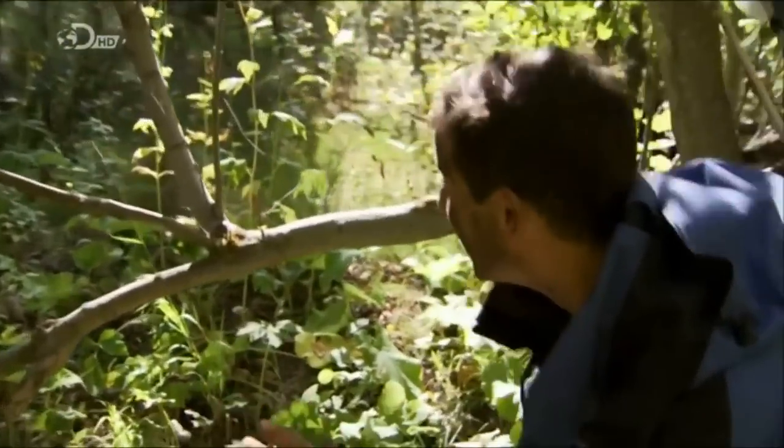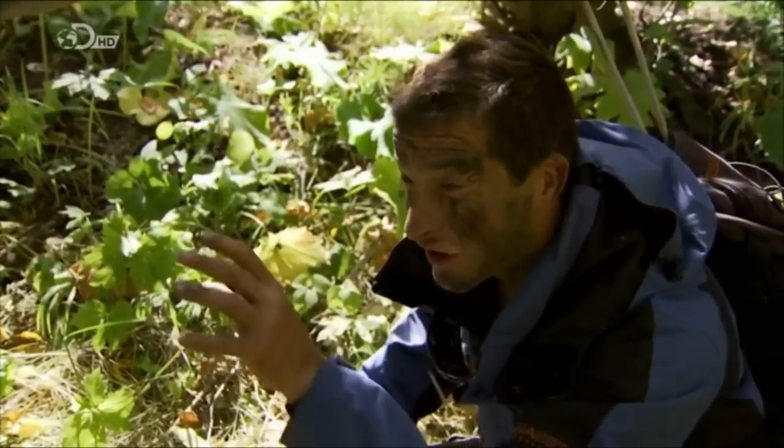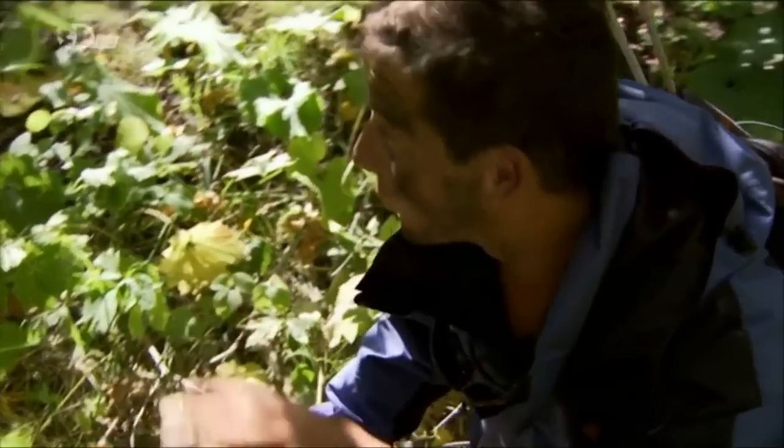We're trying to keep all movement nice and slow — no sudden movements. When you're moving jerkily, animals catch it out of the corner of their eye.